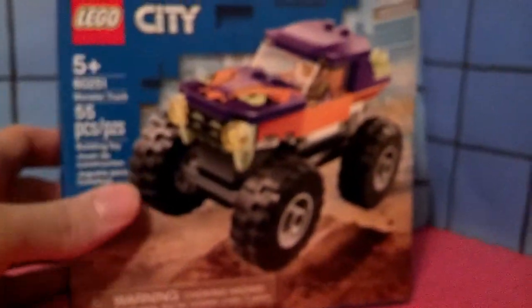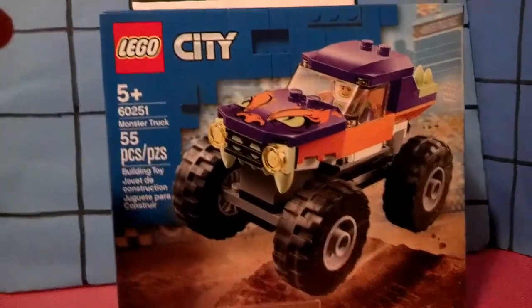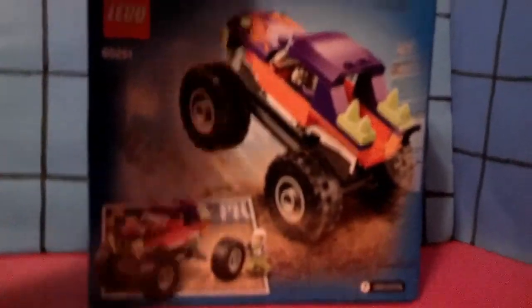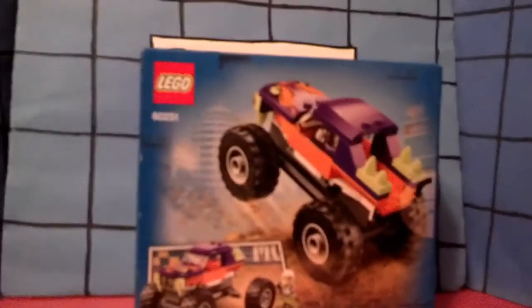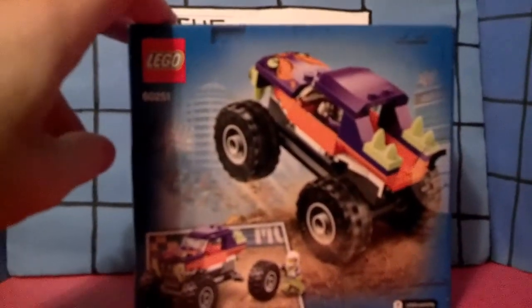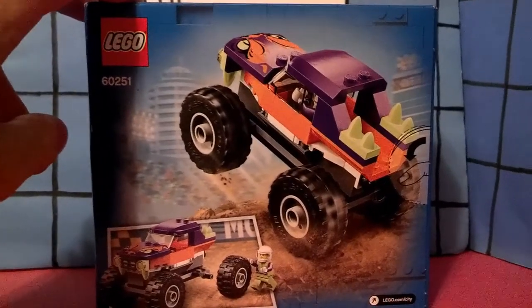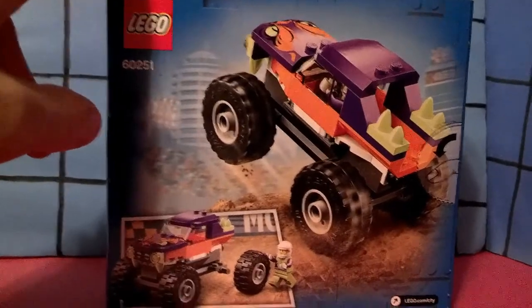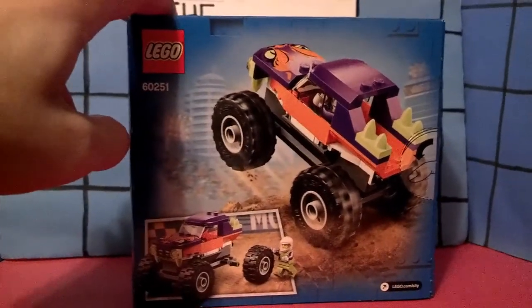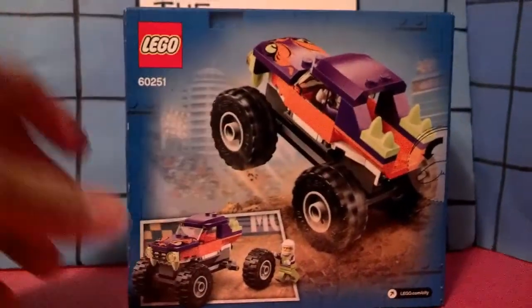That's 55 pieces. I recently found this in — get this — not Walmart. Walmart's usually where I find all the Legos, but this one was in a different store. A store I will not say the name of, because it's a local place and I don't want to dox myself. Well, it's not that local, but only a select group of people have heard of it. Millions of people have heard of it, but only a select millions. So try to narrow it down from that.